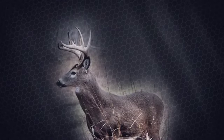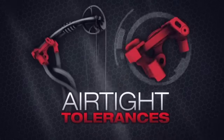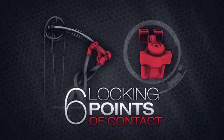Proven worldwide in the field and on the most demanding tournament competition circuits, ProLock's airtight tolerances work together with our limbs, providing six hard locking points of contact per limb.